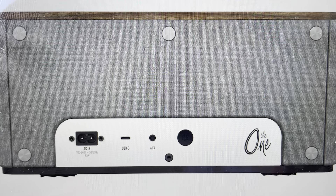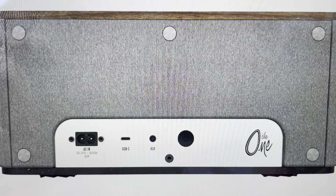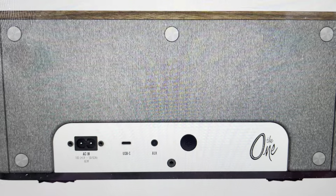Hey everybody, this is a real quick video in case you have a Klipsch The One GVA wireless speaker — the wireless speaker with Google Voice Assistant — and you need to do a hard reset to the factory default settings on it.